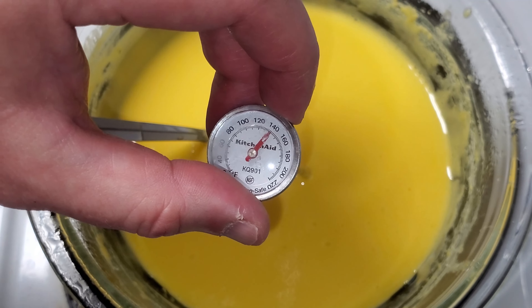I'm checking right now for the temperature — you want it to be 160 degrees. It's not quite there yet. I'm going to let this cool down and put some plastic wrap over the top so it doesn't form a skin, then pop it in the fridge to chill.